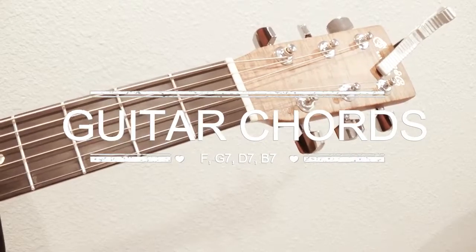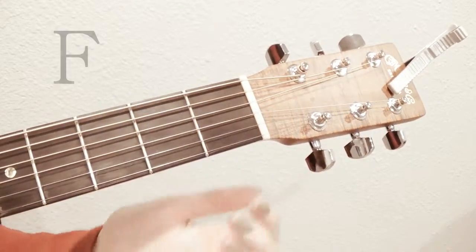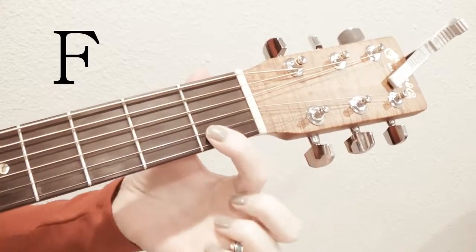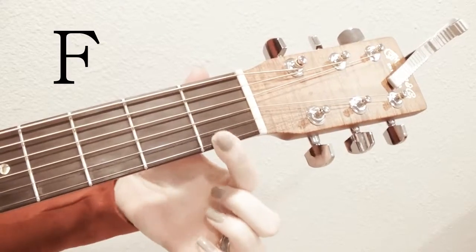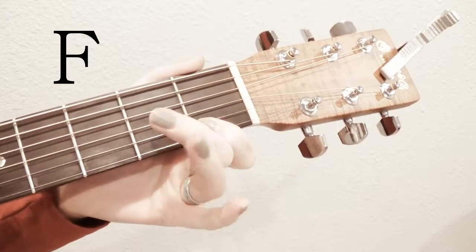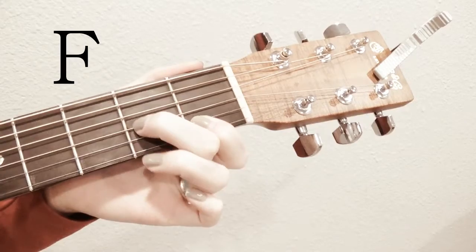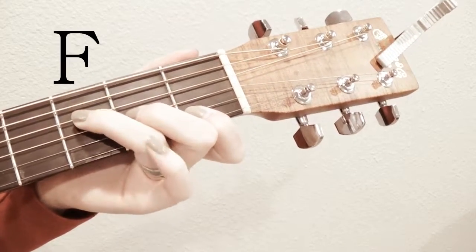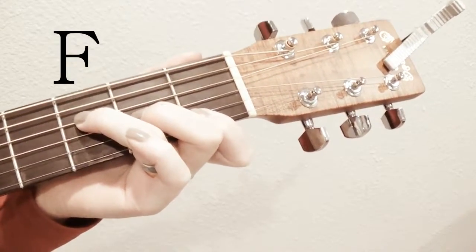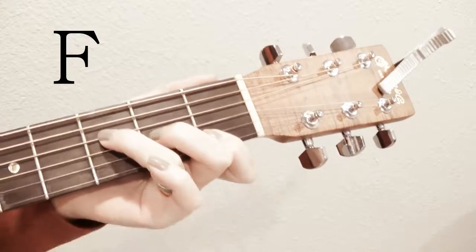Now we're going to do F and G7. F is kind of tricky because you take your first finger and lay it over both of the first two strings. Then you take your second finger and put it on the third from the bottom string in the second fret, and your third finger on the fourth from the bottom string in the third fret. So you have all four of these strings covered because the first finger is taking two strings.